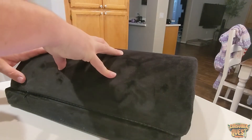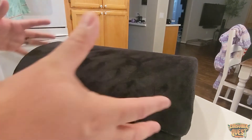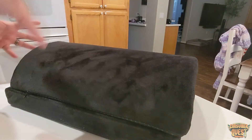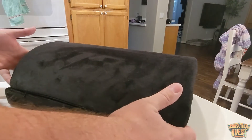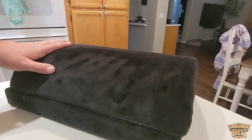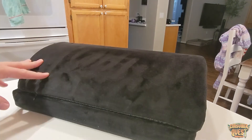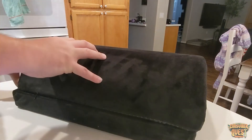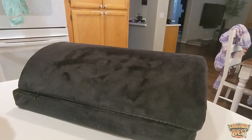Whether you put it on hardwood floors, tile, or — like me — one of those plastic rolling chair mats for carpet, it helps keep it in place so it doesn't slide out when you put your feet on it. Really great overall design. If you're looking for something like this to increase your overall comfort throughout the day, consider checking this one out. I hope this video was helpful and I'll see you in the next one.